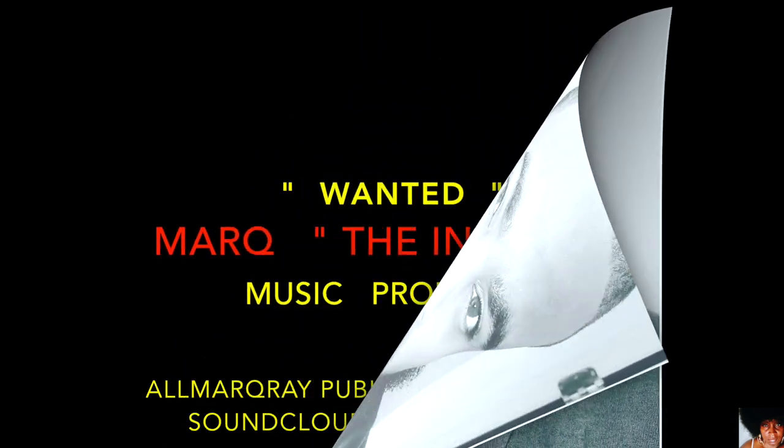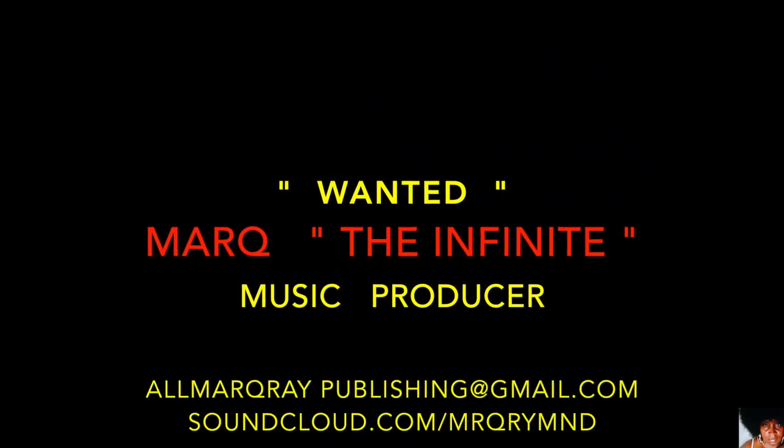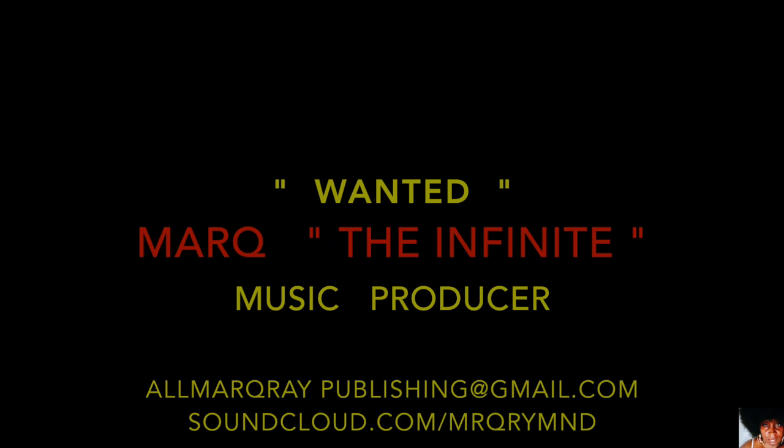This is Deshanta B. Thank you guys so much for watching — you are so greatly appreciated. Check out music producer Mark the Infinite; contact him through his Gmail and SoundCloud. 'Wanted' is the name of the music vibing in this video. You know what time it is — stop playing. Until next time, bye guys.